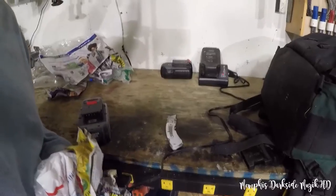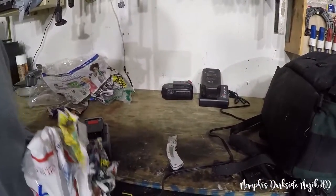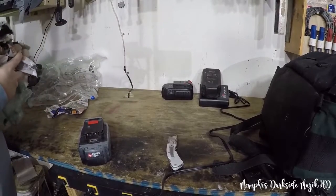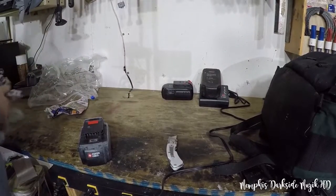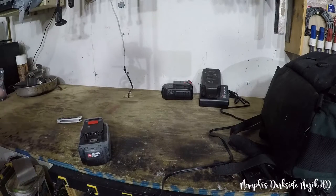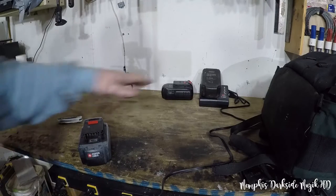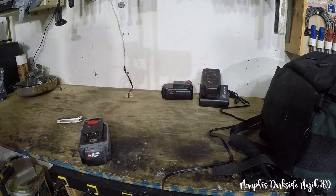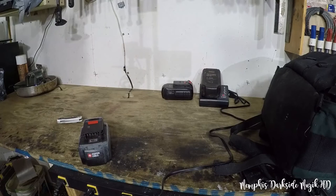I wanted to see how long it charges up, so I went to onlinestopwatch.com — I just want to time it to see how long it actually takes to charge this whole battery up. Once it's charged, I will bring y'all back.